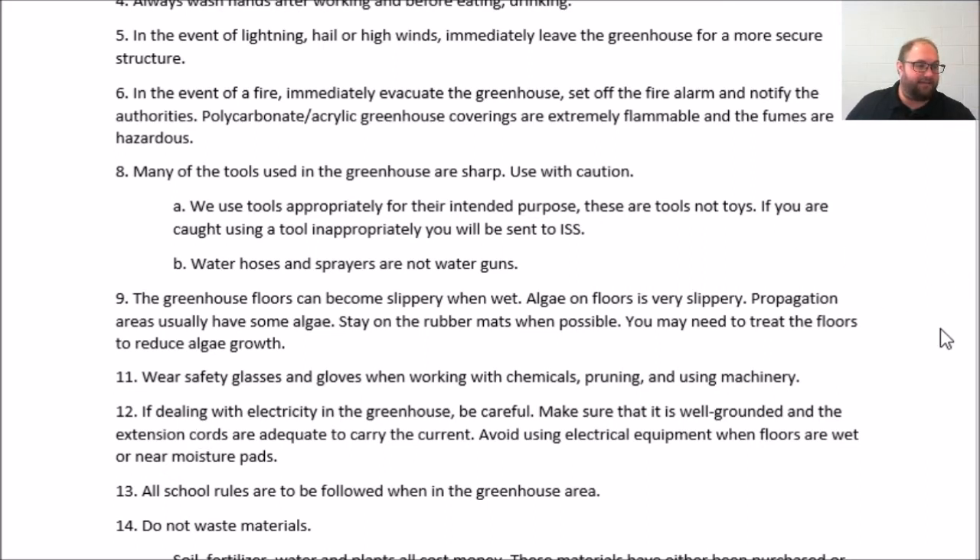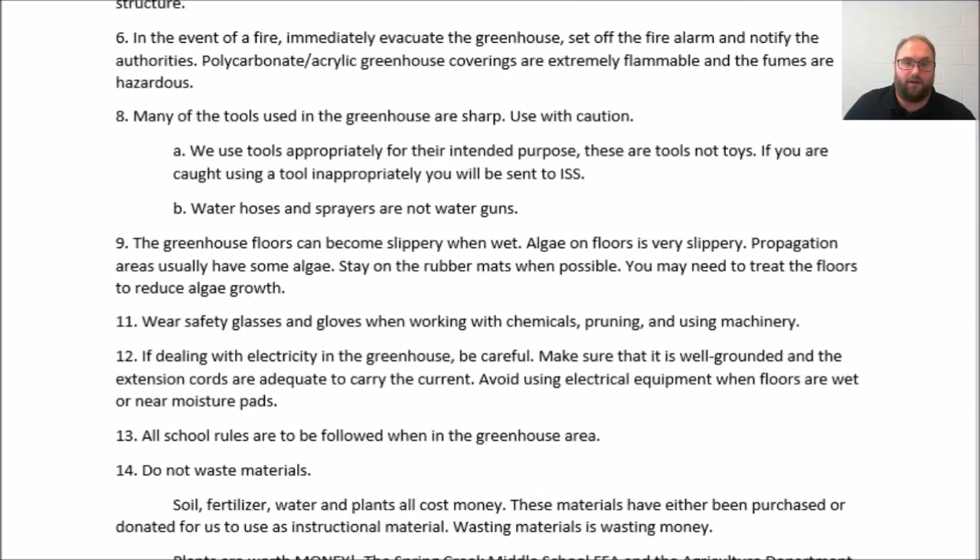The greenhouse floors can get slippery. The algae on the floors and in propagation areas can get slippery — we try to clean them up but sometimes there's no avoiding it. We're going to make sure that we stay on the rubber mats and stay on the ground when possible, and we may need to treat the mats and floors to reduce algal growth.